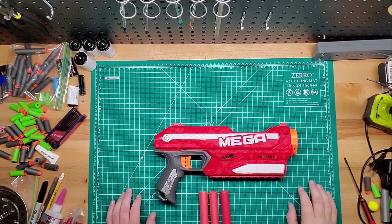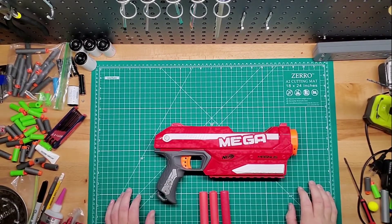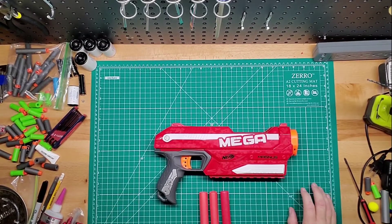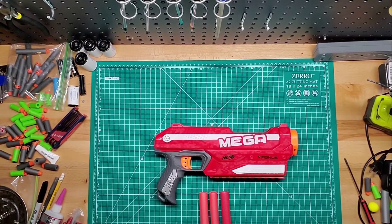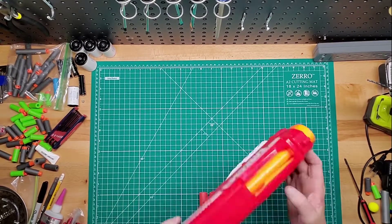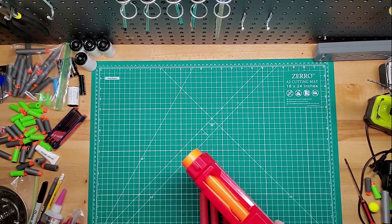Hey guys, welcome back to Gims Mods. I just wanted to show off the Mega Magnus. The Mega Magnus came out in 2014. It's a Mega Blaster, as you can see, with an internal three-round clip.